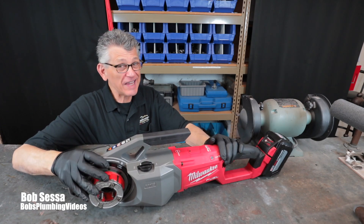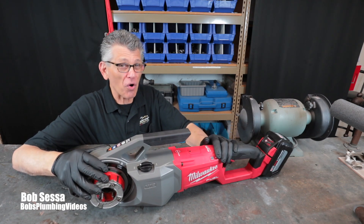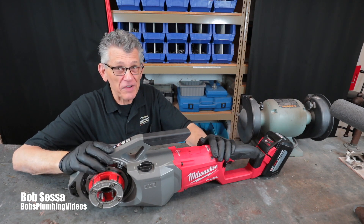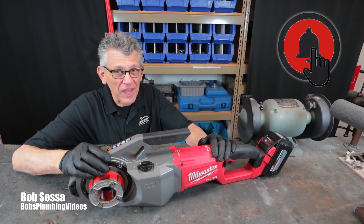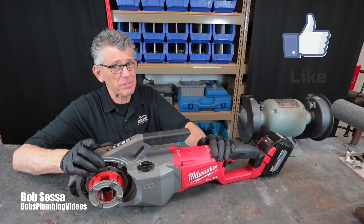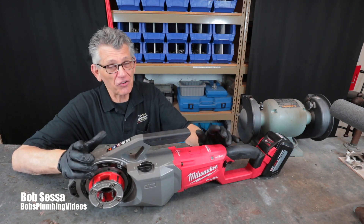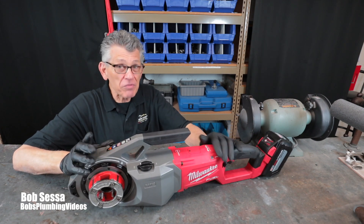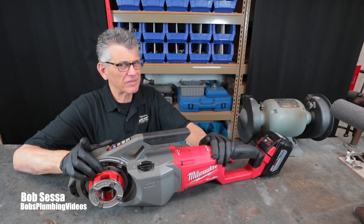So there you go — the Milwaukee M18 Fuel cordless pipe threader. To me it's a home run. If any of you in the service and repair business are on the fence about purchasing a machine like this, I think it's worth a serious look. Thanks for stopping by and checking out the video — always appreciate it. If you're getting value out of the videos, consider subscribing, hit that notification bell so you're notified when I post a new video, and don't forget to hit that like button. Stay well and as always, happy plumbing!